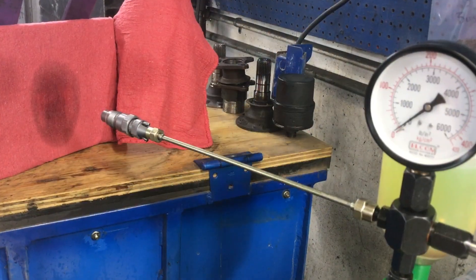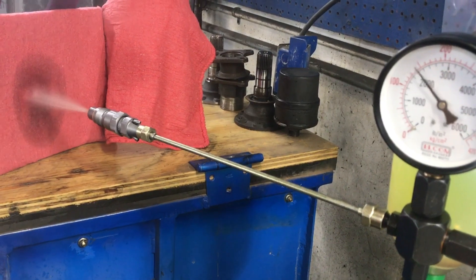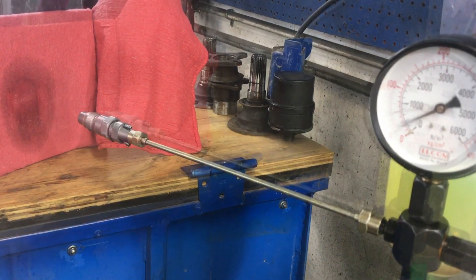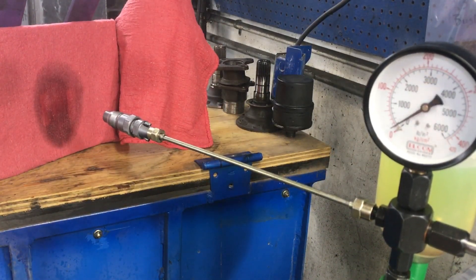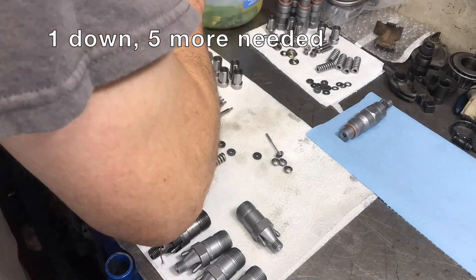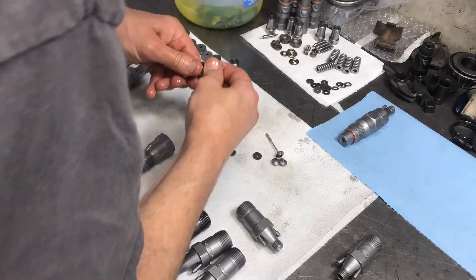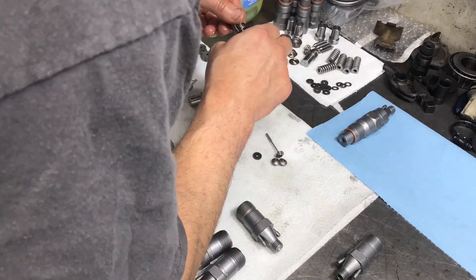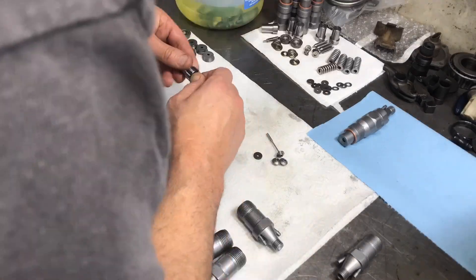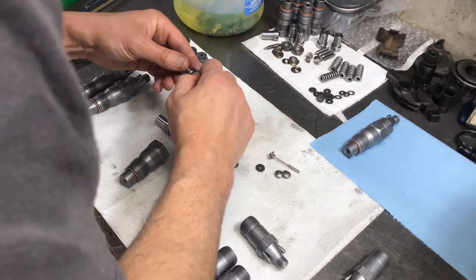I also ordered a pump from India — I think it was about $80 or $100. The makeshift way I came up with to test — I don't know if it's the best method — puts the fuel out into the air. You definitely need a respirator, and even that's not enough; I can feel the diesel in my lungs.